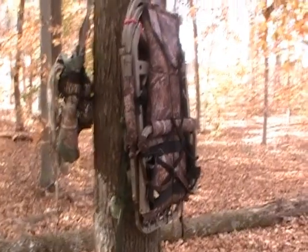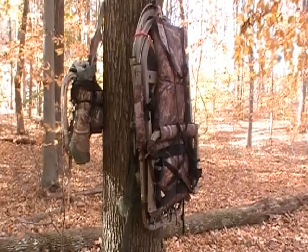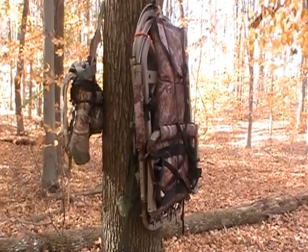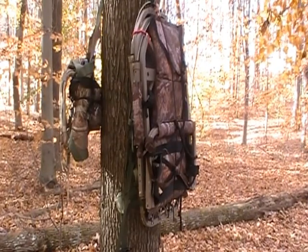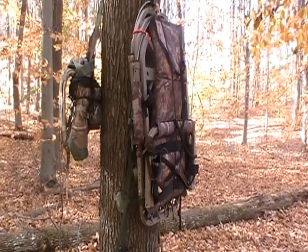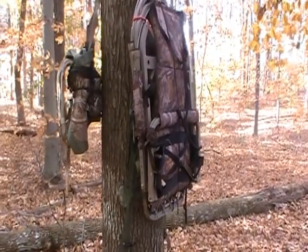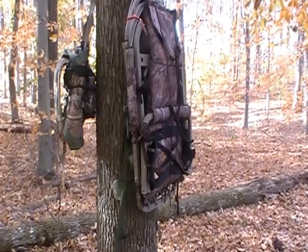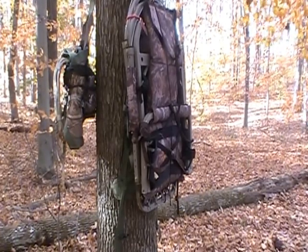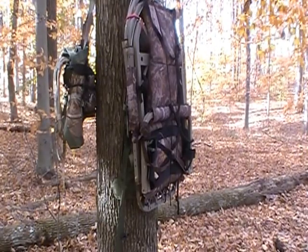What I really like about it is it's really as comfortable as one of the more comfortable Summit Tree Stands. It has a sling seat, a shooting rail, and a footrest. It's really comfortable. It's a little bit louder than a Summit when attaching it to the tree, but it folds flatter.